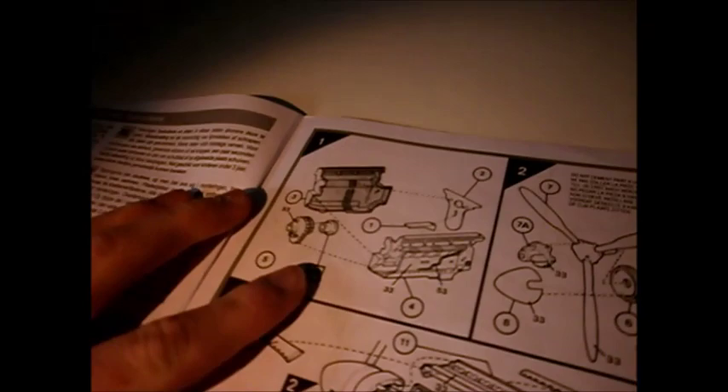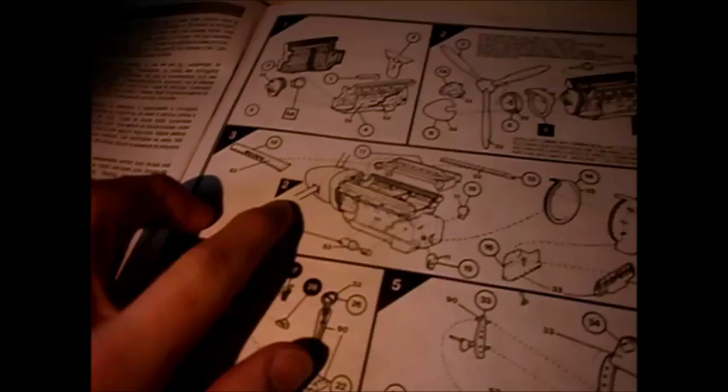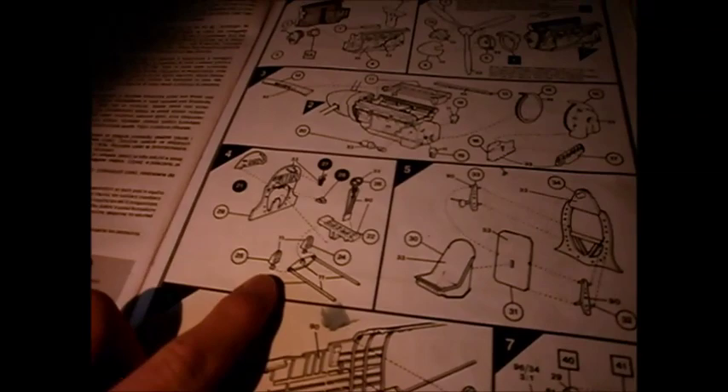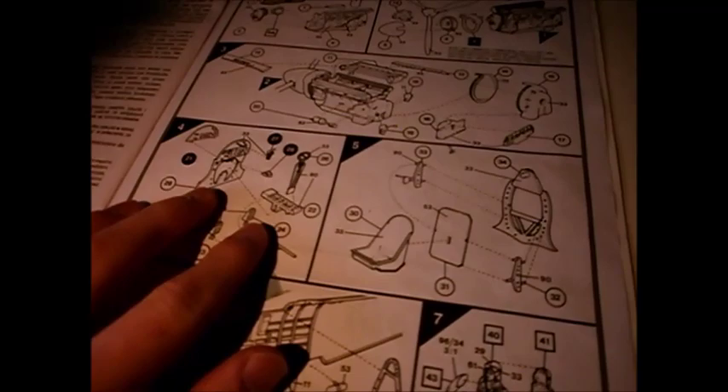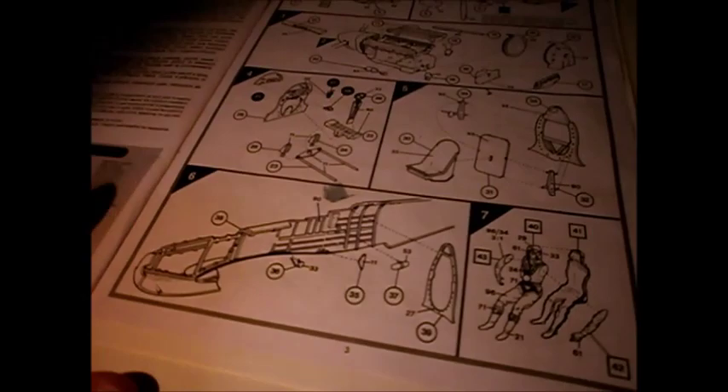Here are the instructions. Number one is the engine assembly — you go to the propeller with the engine, and there are more parts of the engine. Then you start the cockpit interior detail. The detail is similar to a 1/48 Airfix kit, literally the same but adding parts onto it. The difference is the 1/48 doesn't have the engine, but this 1/24 scale does.